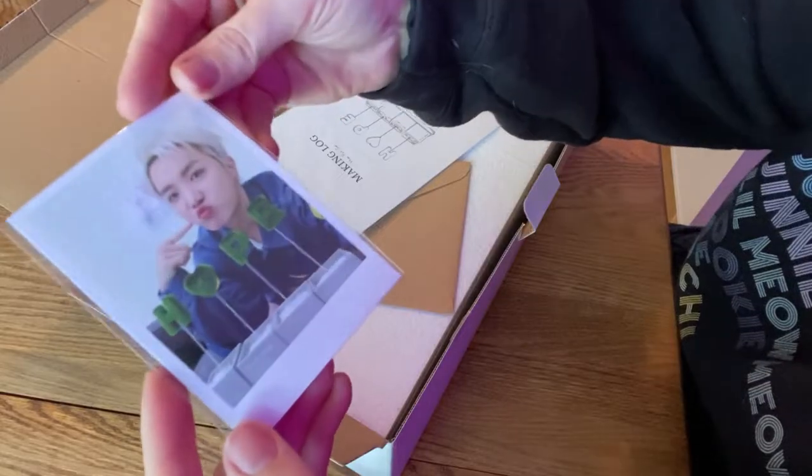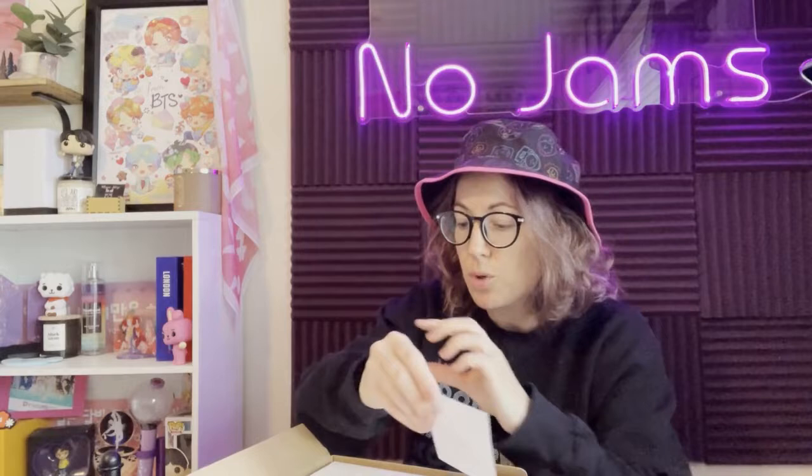First off we have a J-Hope card, so looks like we have some goodies in here. Let's see — oh, we have a photo card. It's actually more of like a polaroid situation, so cute. And then a making log — it's got like a prototype of the design on it.